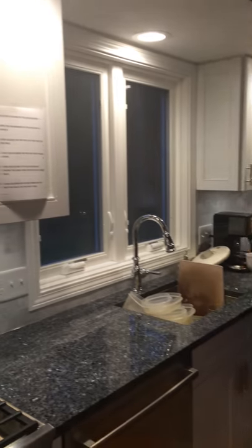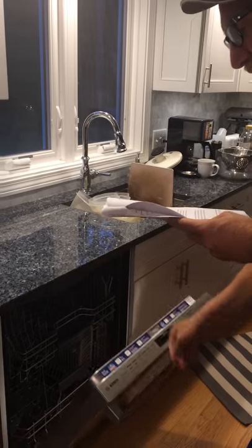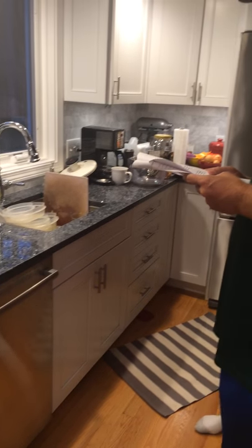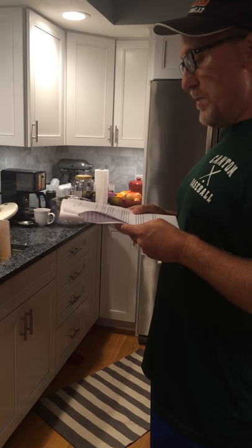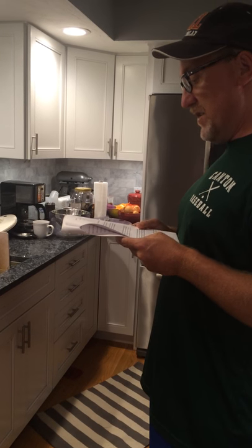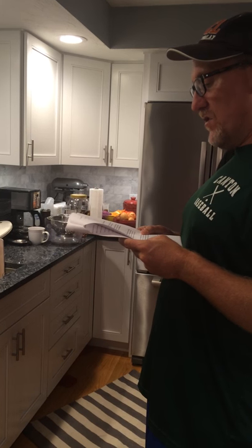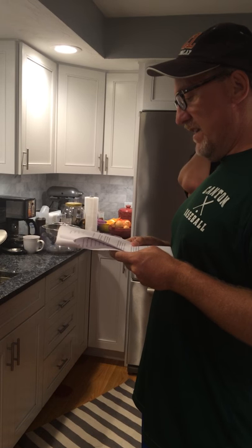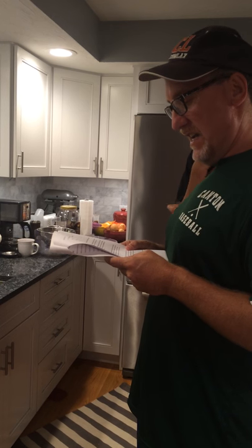First, open the dishwasher by pulling on its handle. Second, load glasses on the top rack, but not on the pegs. Third, load plasticware — items made of plastic — on the top rack of the dishwasher facing down. Fourth, load plates next to each other, all of them facing the same direction on the lower rack. And fifth, load silverware upside down on the bottom rack on the right side.